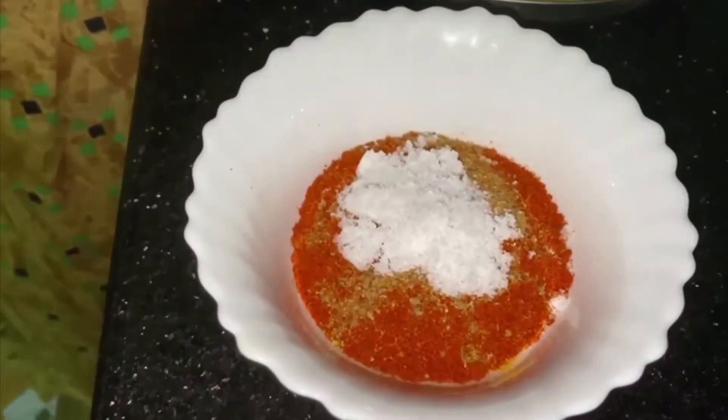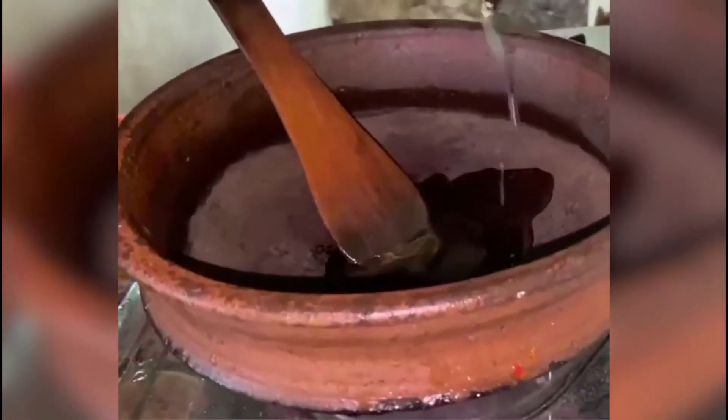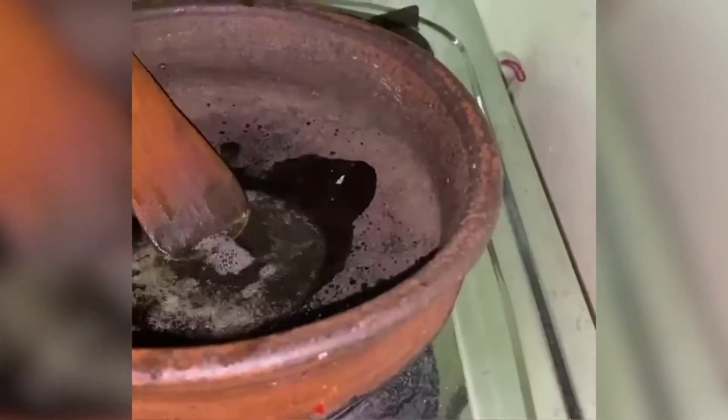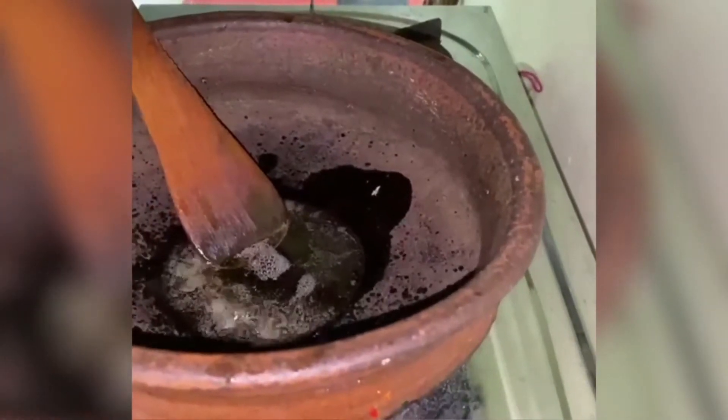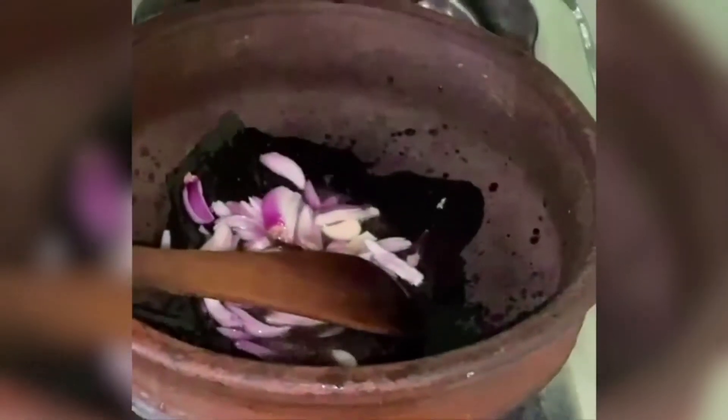You can just add a tablespoon. Then add the tomatoes in the middle.